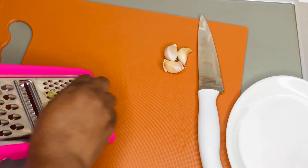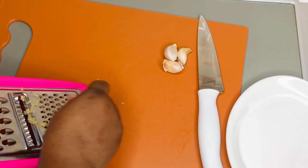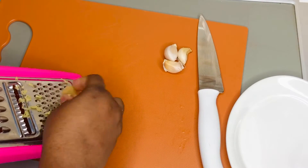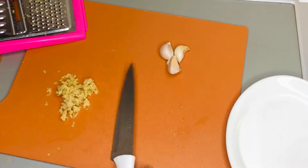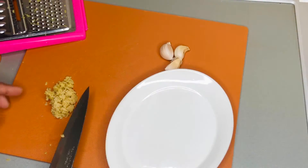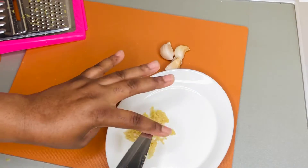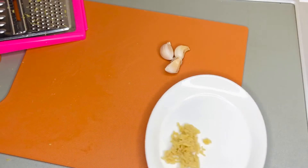I'm going to grate my ginger because I find grating very easy. I'm not using the very small grater because I don't want it in paste form — this is as though I minced it finely, and that's perfect for me.